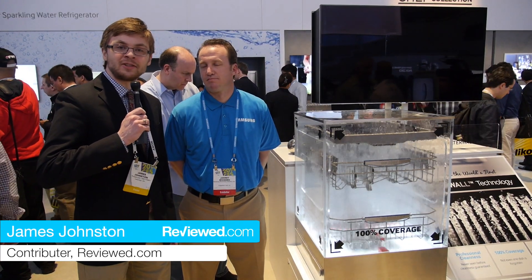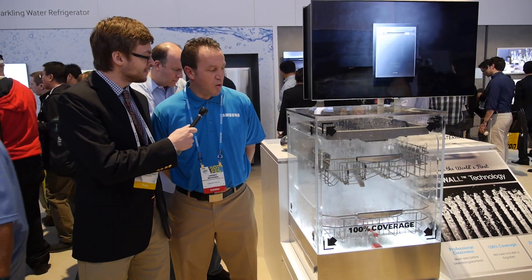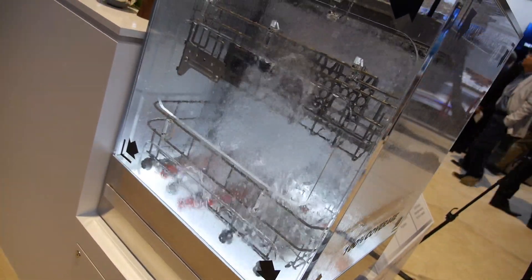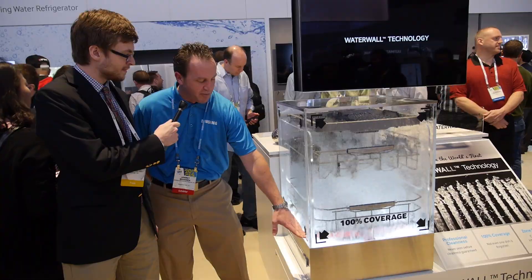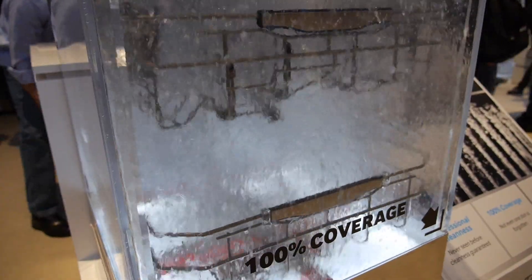Hi, I'm here with Jarrod from Samsung to talk about their new water wall washing technology. What we have here is our water wall technology. It provides 100% coverage throughout the dishwasher. It also uses arms at three different locations, combined with the water wall technology that goes from the bottom front to the back, providing 100% coverage.